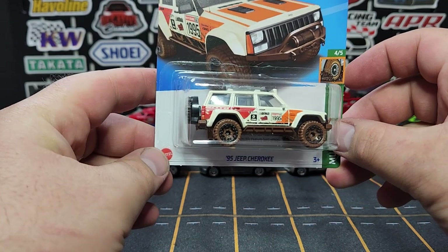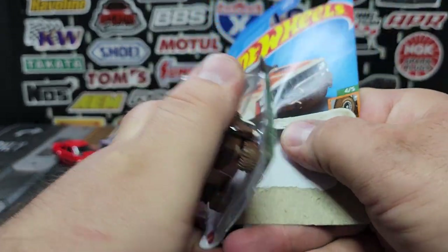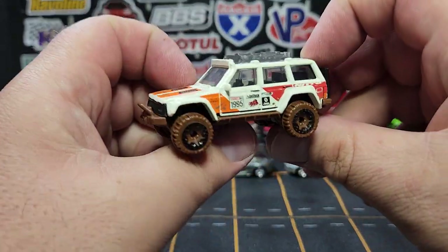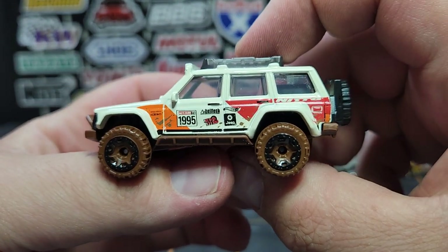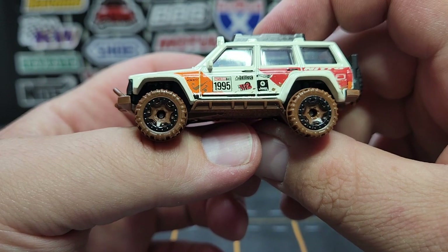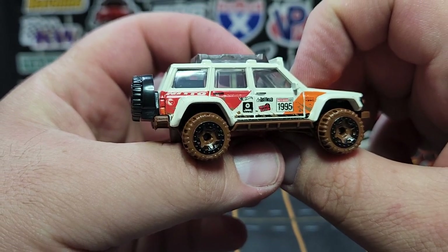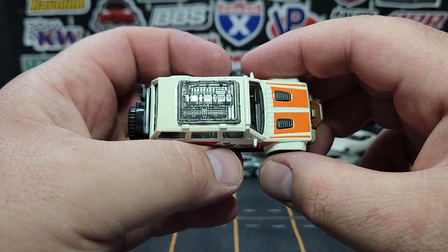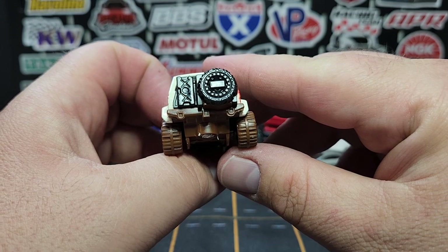This is the real Treasure Hunt of the case — the '95 Jeep Cherokee. The regular Treasure Hunt of the case is actually relatively popular because anytime there's a licensed casting as a regular Treasure Hunt, everybody buys it — when it's a generic, everybody leaves it. This one looks fantastic — I like all the muddy details, muddy base, muddy wheels. Deets on the side say '1995.' On the side it says 'Neato' as well. There is your little Treasure Hunt logo on the rear quarter panel — very well hidden. I like all the details; this is part of the window and interior including spare tire detail in the back — they super-modified this particular casting.